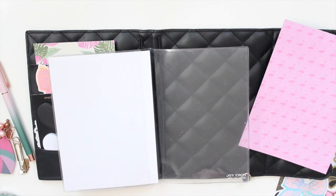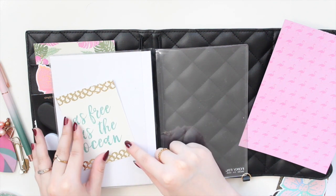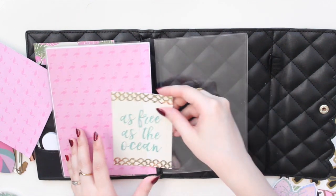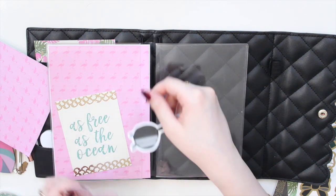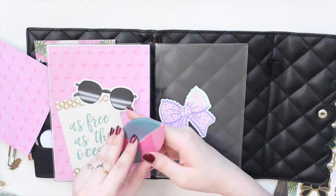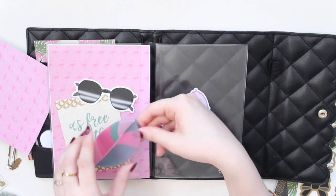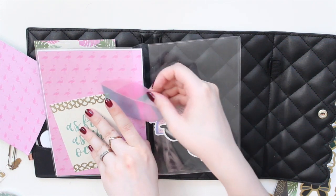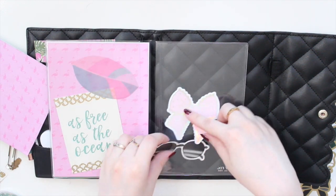Inside, I'm using a pink journaling card from the paper pack and adding this journaling card with the quote I love. I'll use the sunnies die cut instead of pink-on-pink. I also have vellum sticky notes from the Growth box — they're slightly transparent — and I might use one as a die cut shape instead since they come in cute shapes.